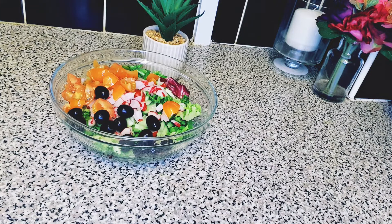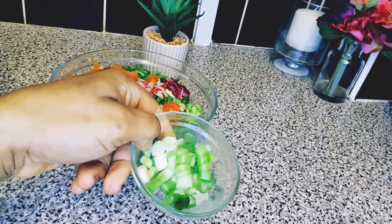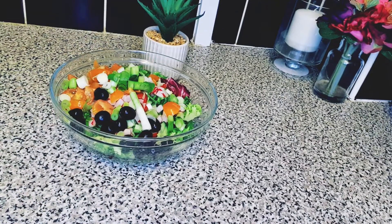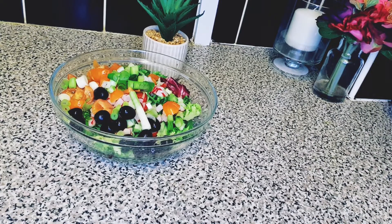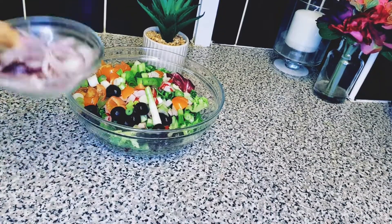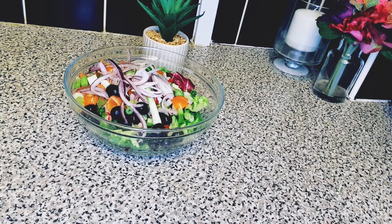Red onion is a must for this recipe — it's a must! I'm adding some spring onions first, and after that I'll be adding the red onions. Red onion is a must for salad, and it should also be diced.